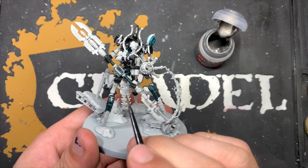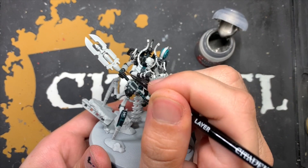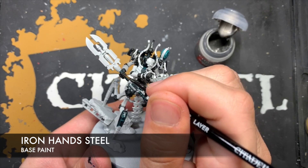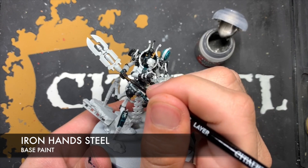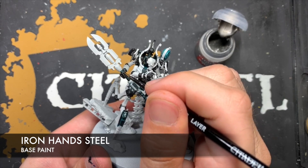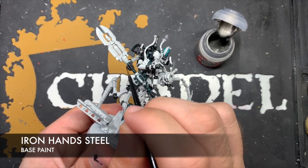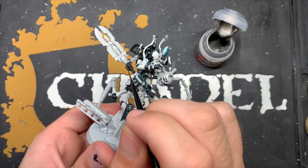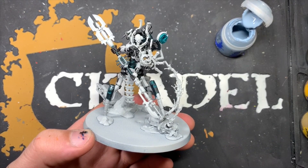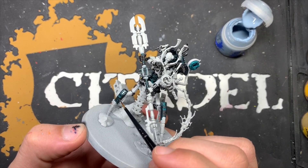Once all that's done we should have all of our black established. Next we're going to add some highlights. First, we're going to highlight all of those black metallics by using some thinned down Iron Hand Steel — just picking out areas like the knuckles on all of the hands and any of the raised edges on some of the wider areas. Then, with that Iron Hand Steel applied, the next thing is to provide a highlight to all of those Terradon Turquoise black areas using some thinned down Fenrisian Grey.